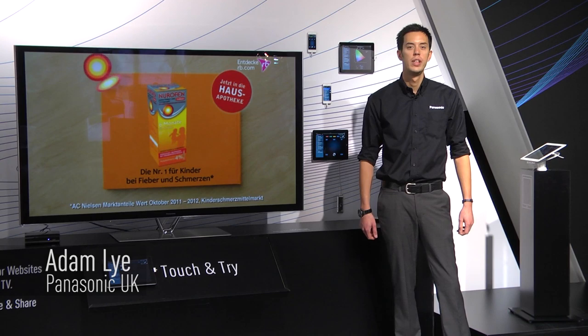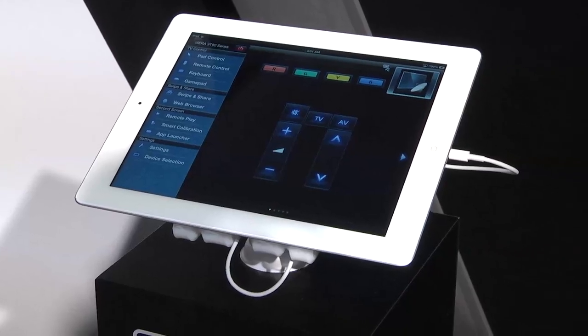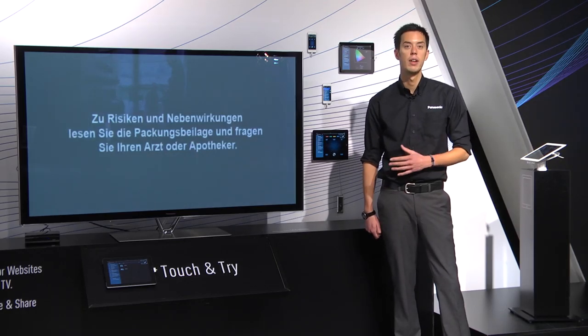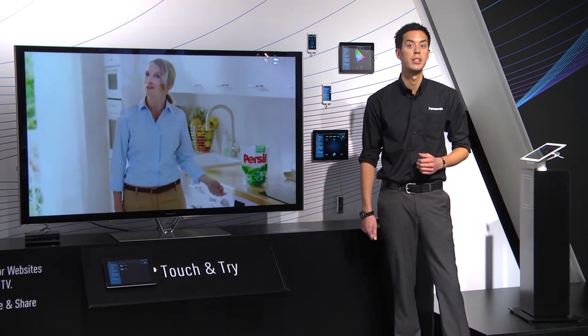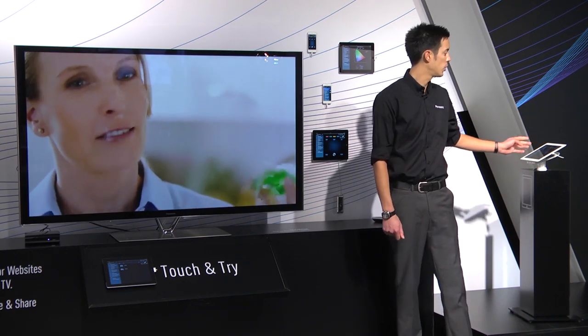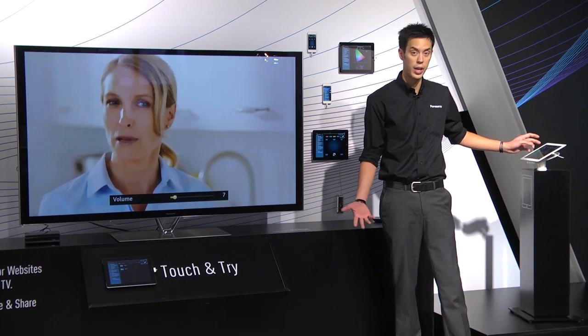What we'll be demonstrating here is the new Viera app 2.0, which can be downloaded on smart devices such as smartphones and tablets. This is a completely new app for the Viera range 2013, quite similar to last year's app but more jam-packed with special features and more user-friendly. You still have your full remote control functionalities so you can have control of the TV.